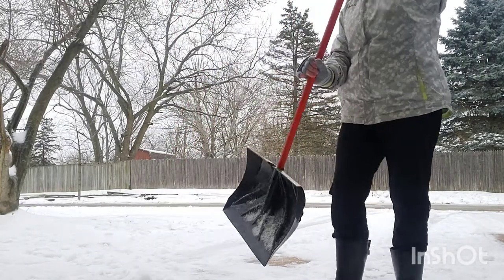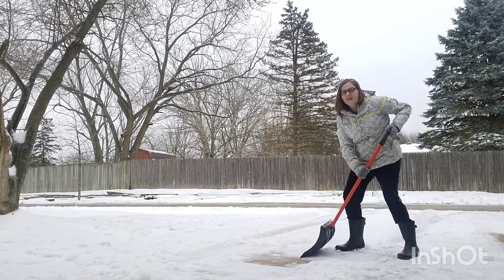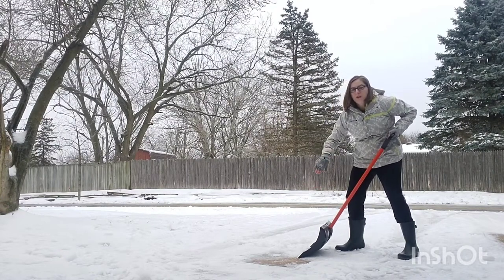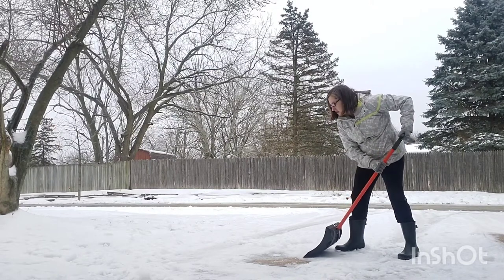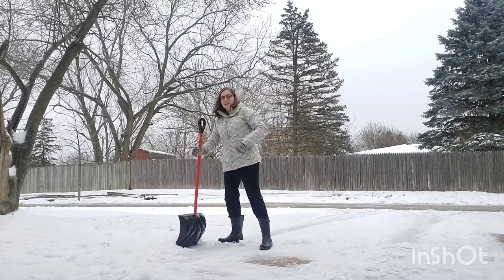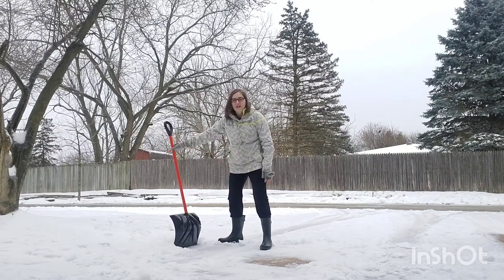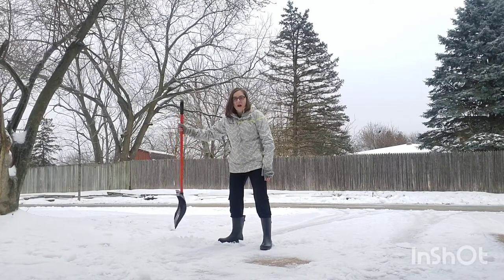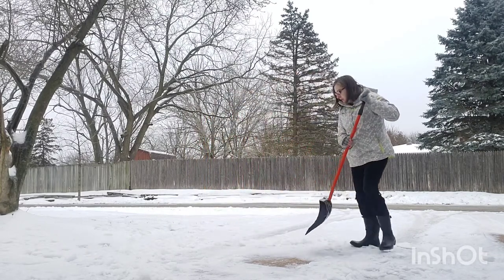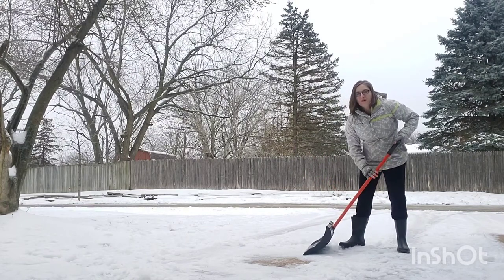What I'm going to do next is get a slight bend in my knees. I'm going to use half of the width of the shovel to fill with snow, and then I'm going to do a row. When I get to the end, there is no bending, lifting, or throwing of snow. All I do is move the handle so it's straight, and the snow comes off because I sprayed it down with the oil. When I go into my next row, I'm going to overlap part of my first row.